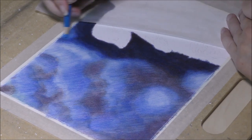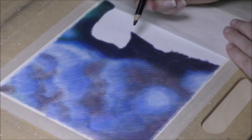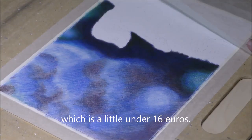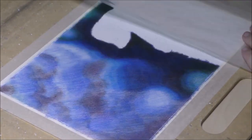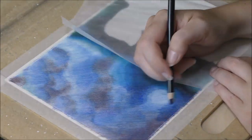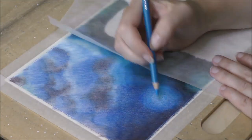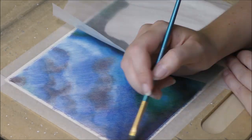The Otiza Expert pencils lay down creamy and vibrant colors. I remembered how amazed I was with how pigmented these pencils were for what they actually cost, which was around £14.49 for the set of 48. And again, on this paper they lay down very pigmented colors. When I first tried them, I used them on the Otiza sketchbook paper, which wasn't suitable for wet media, so I couldn't try out back then how they would behave when blended with a solvent. That's another reason why I wanted to try them out again on watercolor paper.